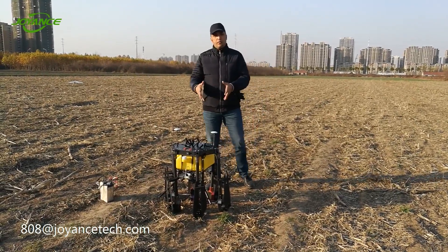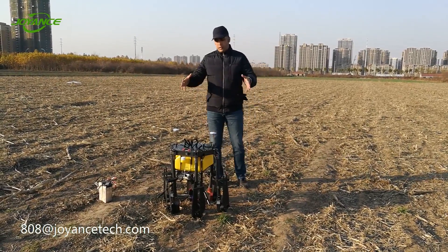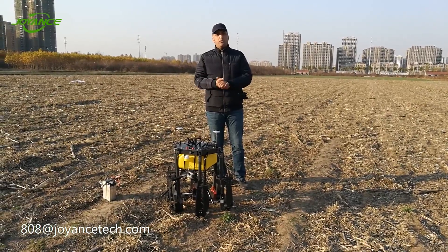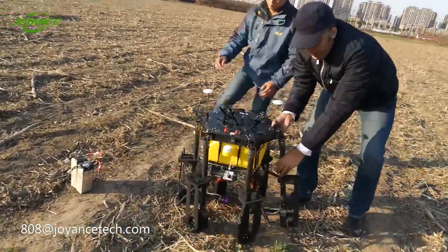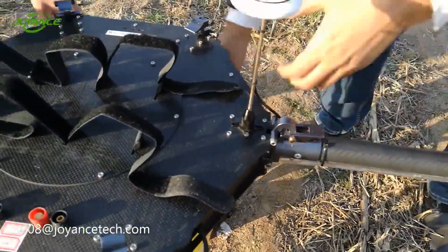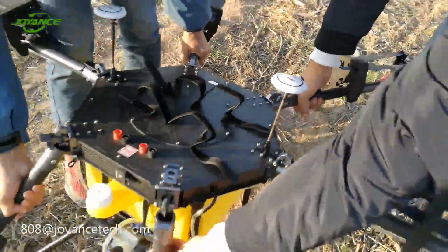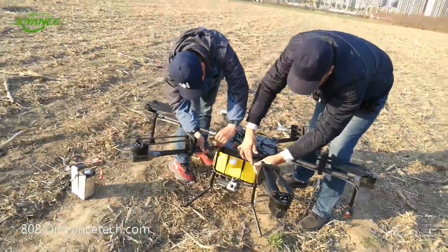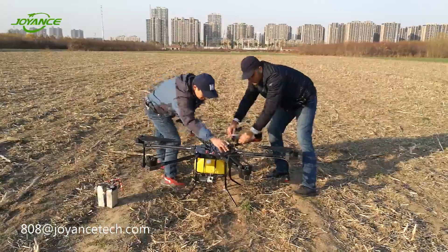As you can see, this is the drone folded and we have to unfold the drone and assemble the batteries in order to power it. We start first by unfolding the different arms — this drone has six arms. Then we unfold the propellers.